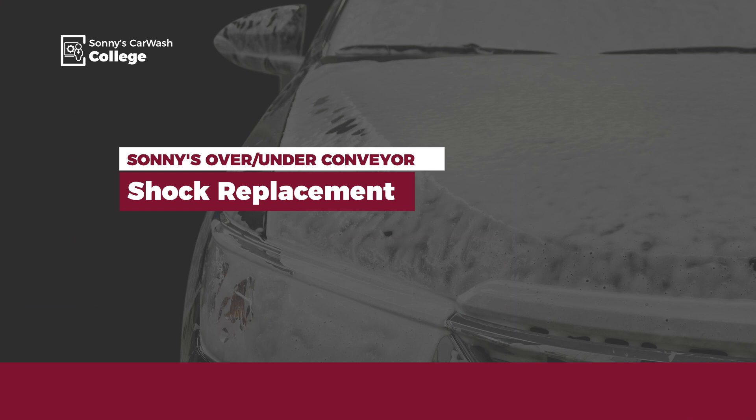Hi, welcome to Sonny's The Car Wash Factory. I'm Bob Fox with Car Wash College. Today I want to review how to replace the shocks on your Sonny's over and under conveyor.